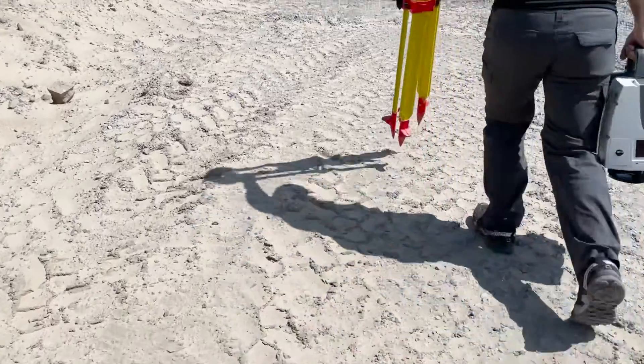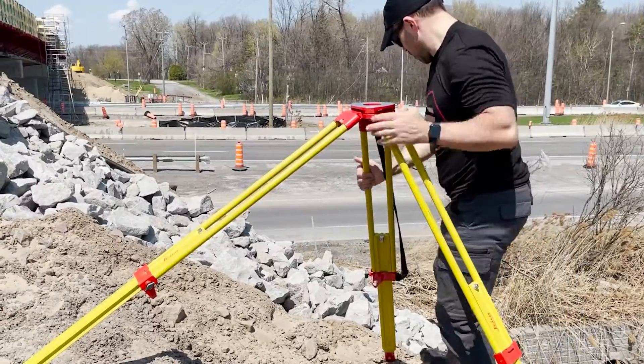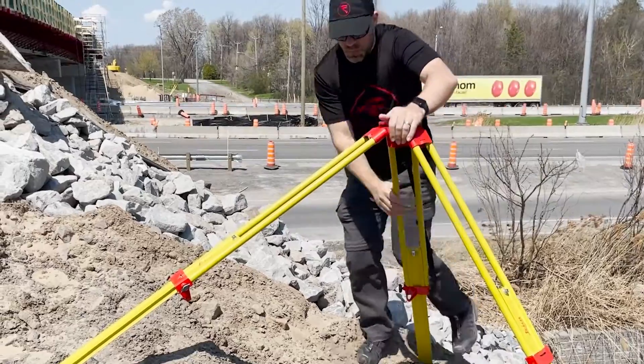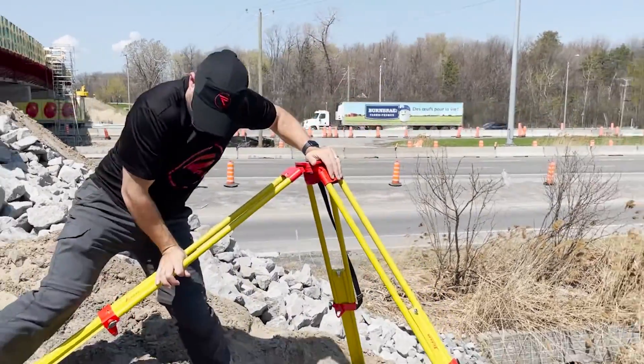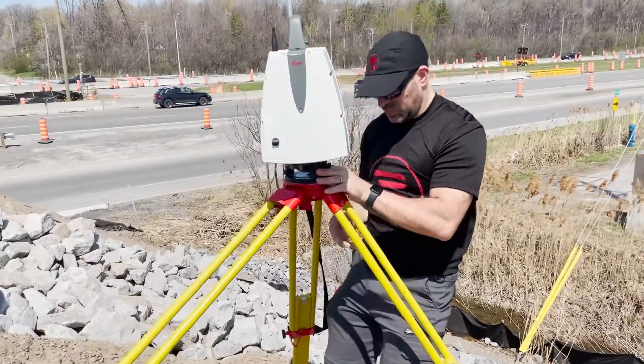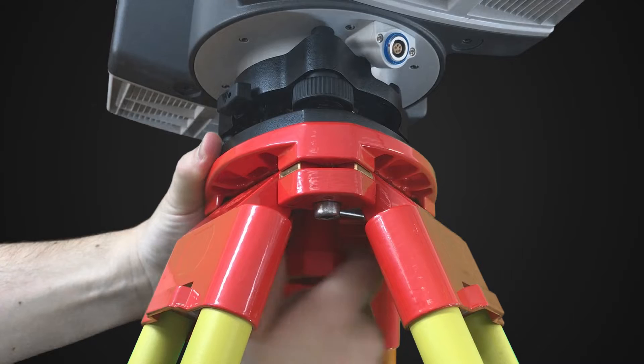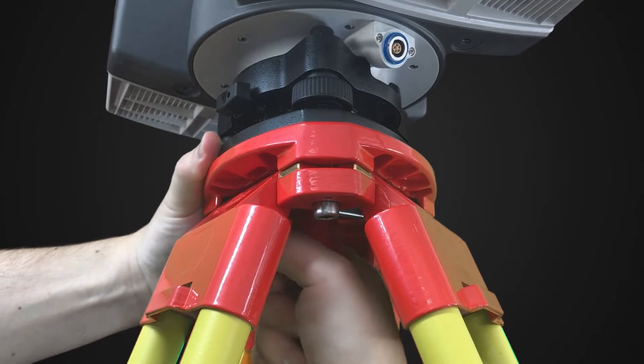The first step is to set up the survey tripod and make sure it's stable. I want to make sure the tripod doesn't shift while the scanner is in operation. Then I mount the scanner on the tripod. The scanner comes with a tribrac, which is already attached, so all I have to do is lift it onto the tripod and tighten the screw.